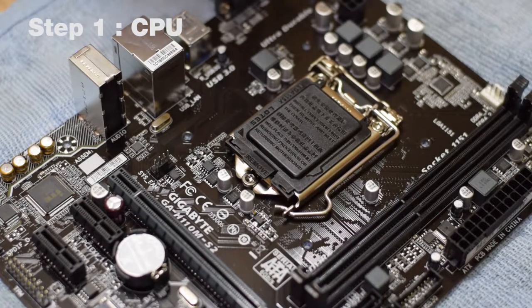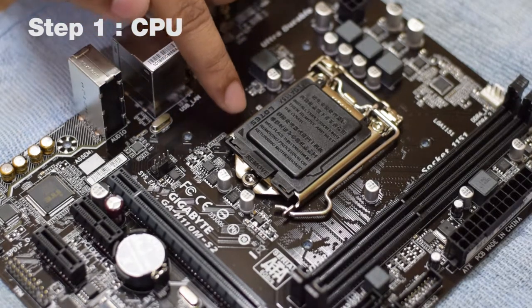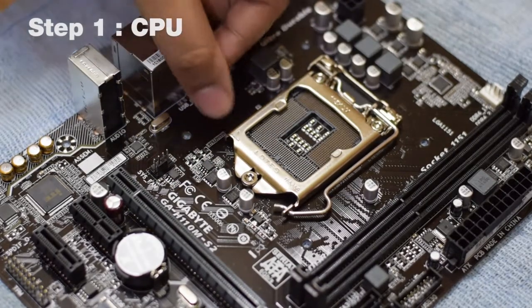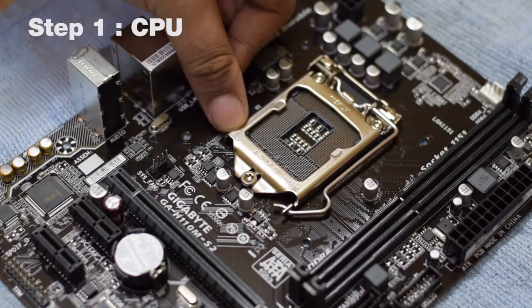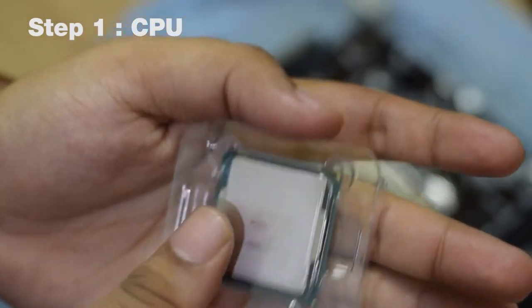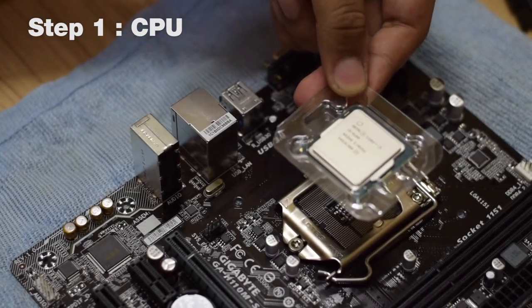In step number one, we install the processor. Before we install it, the first thing you have to note is that little triangle on the plastic plate. Now if you take away the plastic plate, the same triangle also resides on the metallic plate. The same triangle also resides on the processor, and we will align this with the triangle on the motherboard when placing the CPU.